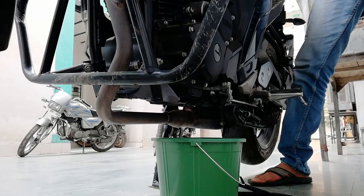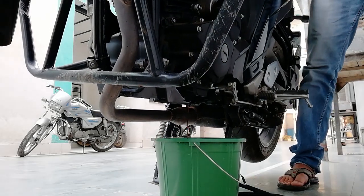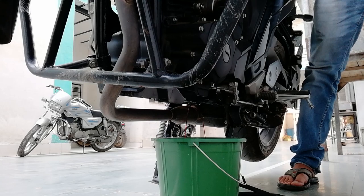Now let's go to the other side and tighten the drain bolt. Before tightening the drain bolt, tilt the bike on the left side to drain more engine oil.